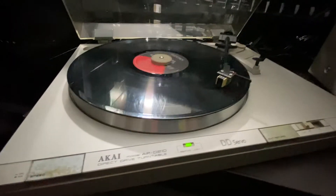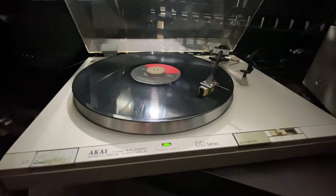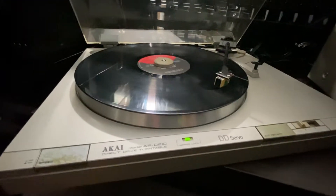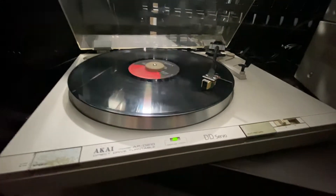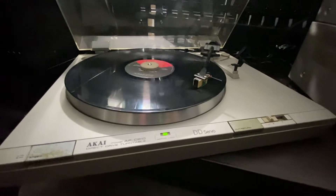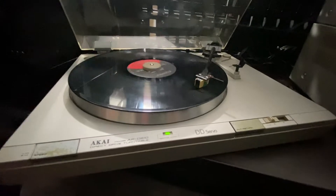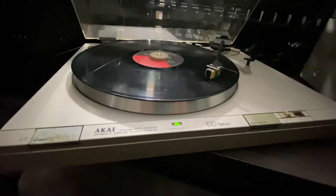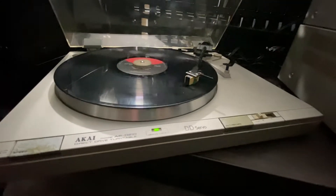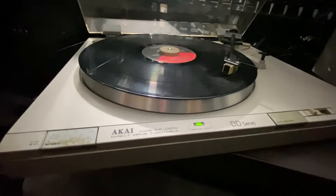It's made in Japan. Like I always say, I only buy old stereos made in Japan — vintage, from the 50s, 60s, 70s, and 80s. I like vintage because it's very rare that you see them, very rare that you find them, very rare that you can get them. As a collector, I like vintage.